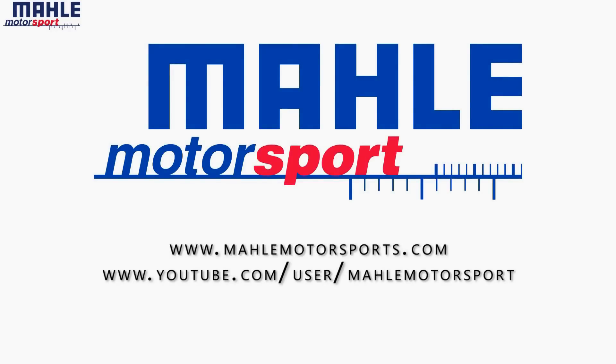Thank you for watching. For more detailed information on all the features and benefits of a MOLLE Motorsports piston, please visit our website or our YouTube channel.